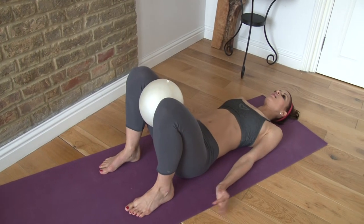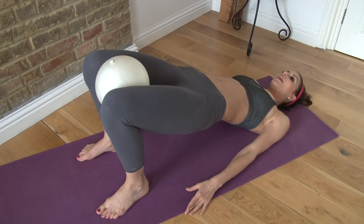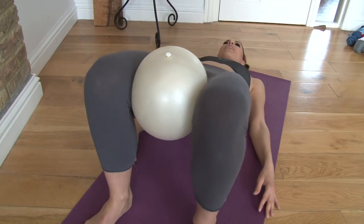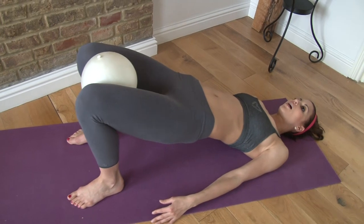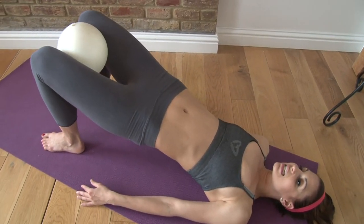You're going to be here on the mat. Lift your hips up and squeeze the ball. Hold and squeeze for 16 counts. Then lower your hips down and release the ball.